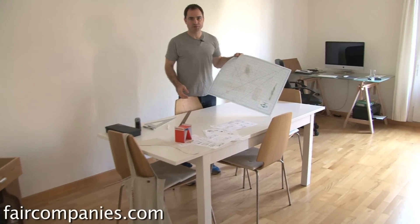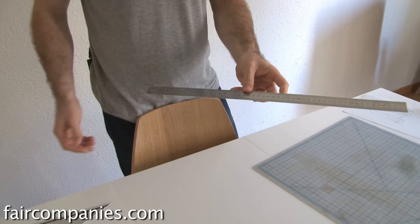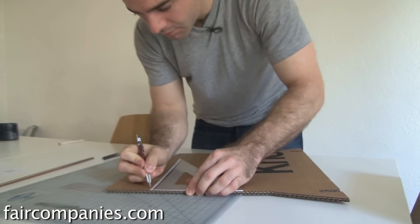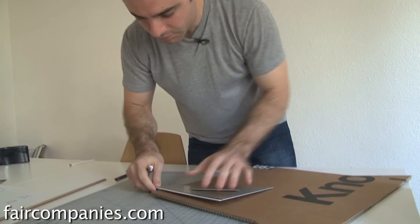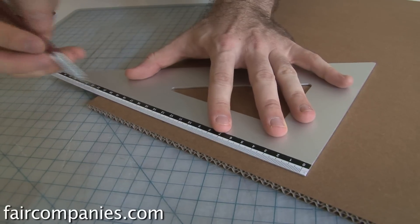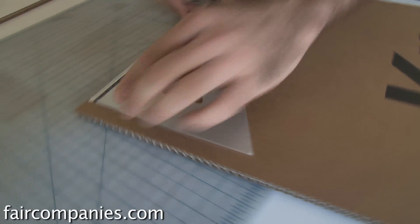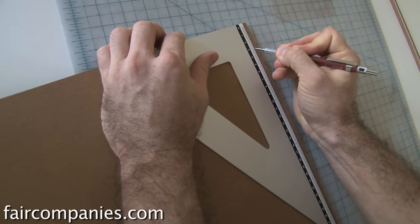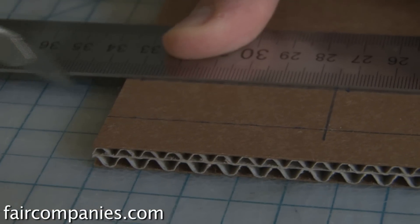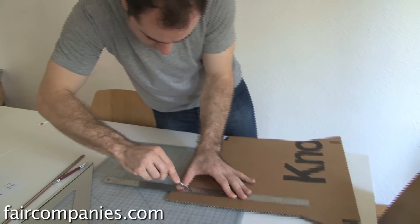You need a good cutting board so you don't ruin your furniture, floor, or table. A basic metal ruler to make the cuts — you can use a triangle too if you want. You do want the cuts to be straight, especially because you're doing puzzle pieces, so you want precision. But at the same time, cardboard gives you a bit of flex, which is really nice. And then just a good pencil — and this is essential — a good exacto knife will make your life so much easier.